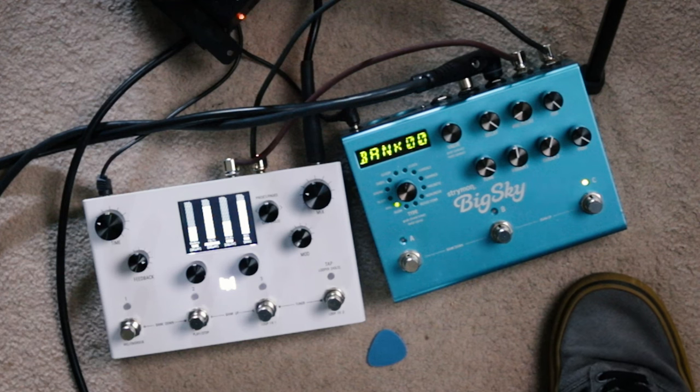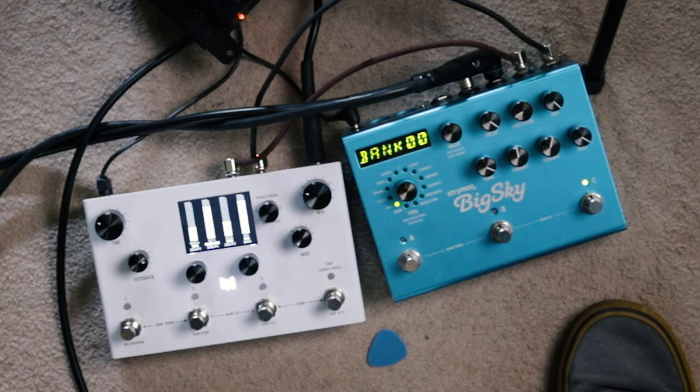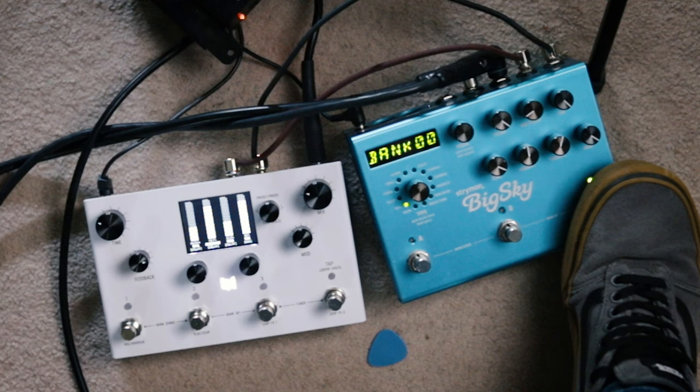To access either the infinite or freeze hold options on the Big Sky, we're going to have to hold the button down for whichever setting we're in. So we're on this one here, as you can see with the light on. We're going to hold that down when I play and then we're going to get infinite hold. So let's do that just to show you the basics of what it does — that will keep the reverb going infinitely. Every new note that I now play will add to the signal.